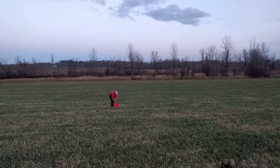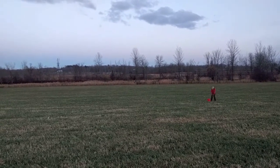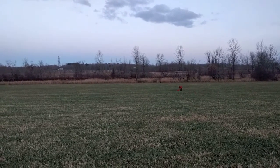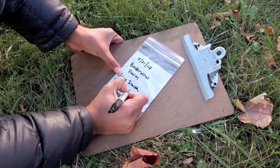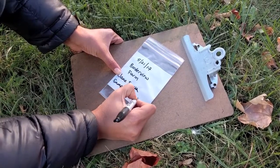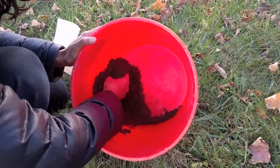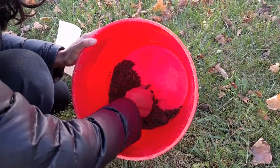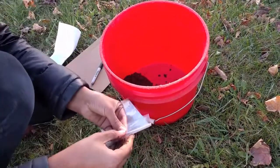Take 10 of these cores per acre of field. Take the cores in a zigzag random pattern to get accurate representation of the sampled area. Get your bag ready by writing down the date, your name, and the name of your sample, which may be the field name. Once you have taken all of your soil cores, mix them together and break up big clods. Take about one cup of soil and put it in the bag.